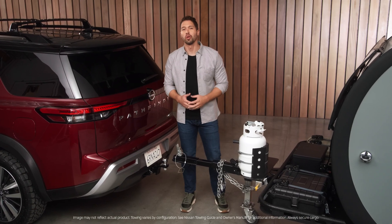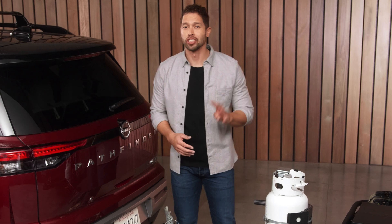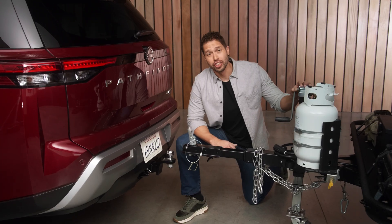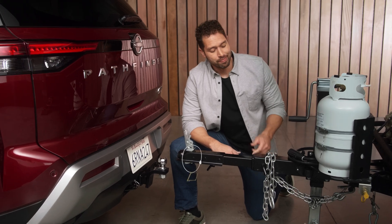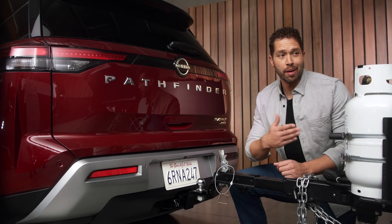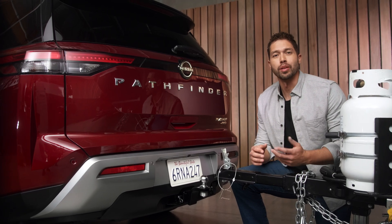A quick run-through on what we're working with on the trailer — four major components: the trailer coupler, the trailer jack, the safety chains, and the wire harness. Those are basically the same whether you're towing a camping trailer, a boat, or something like a moving trailer.